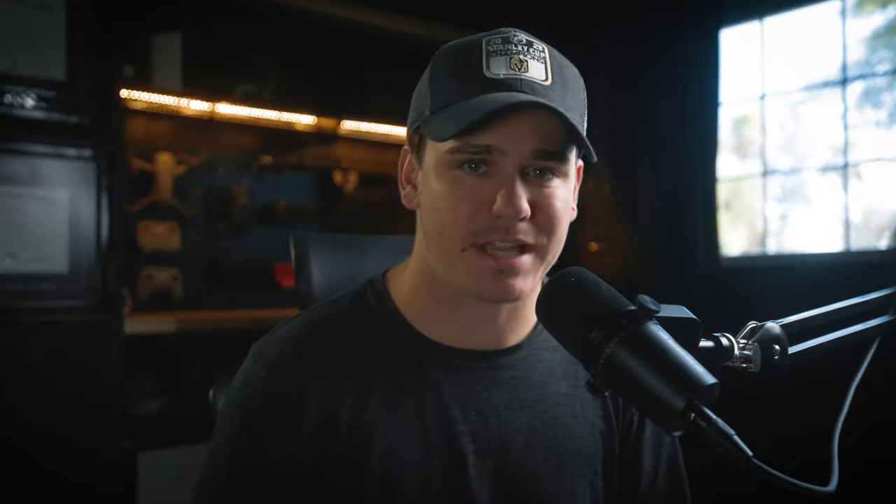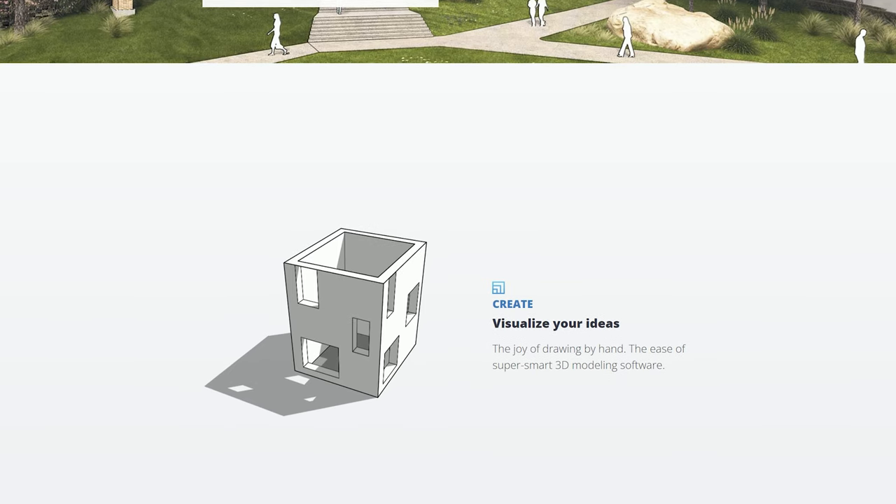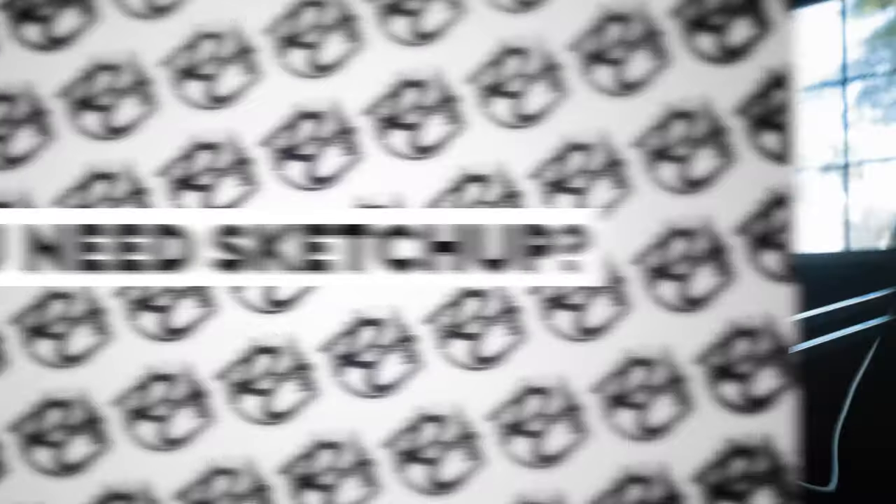So what is SketchUp? SketchUp is a 3D modeling software that allows you to build 3D models using specific measurements and materials. The next question for you as a DIY van builder is, do you really need SketchUp in your workflow? And the quick answer for me is absolutely yes.